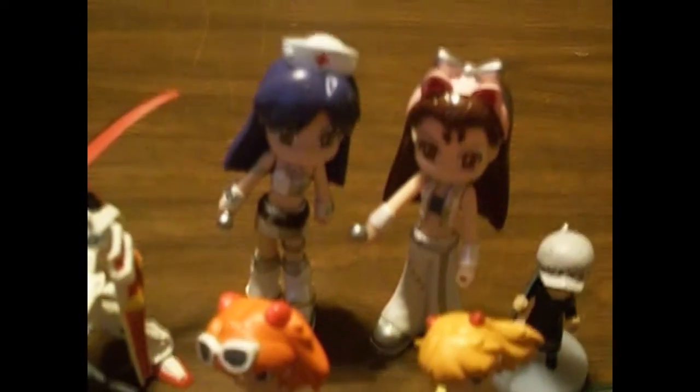And then we have the two iDOLM@STER figures, Chihaya and Iori. Each of them came with like a headset or headdress. Chihaya got the nurse hat, and Iori got some cute kitty ears.